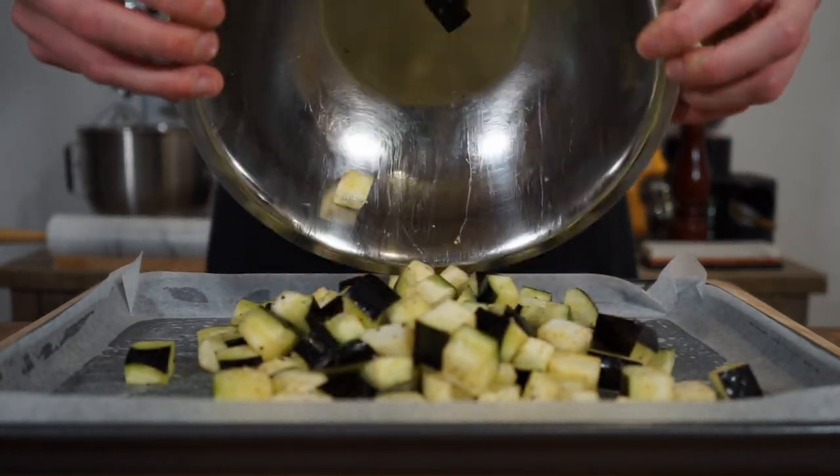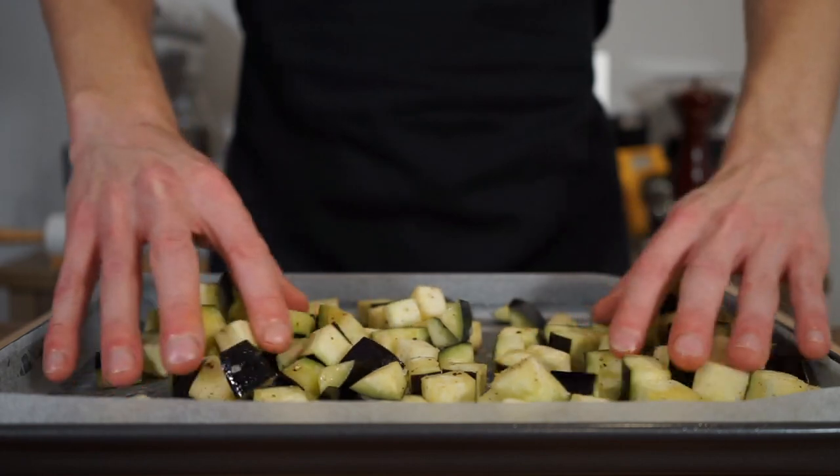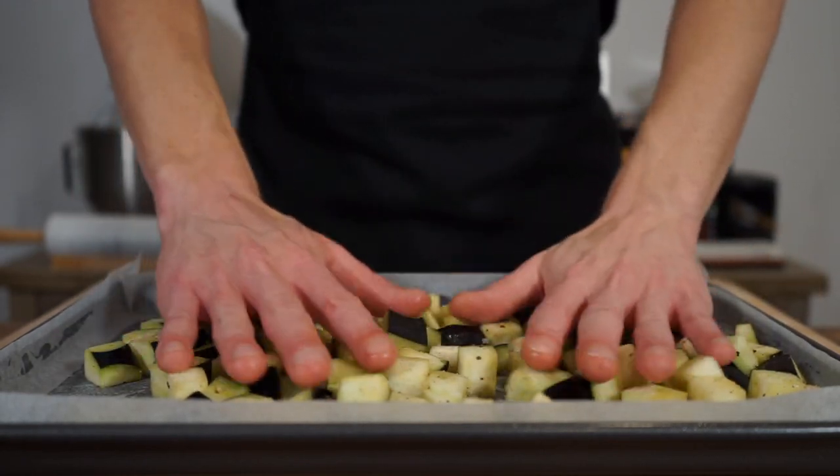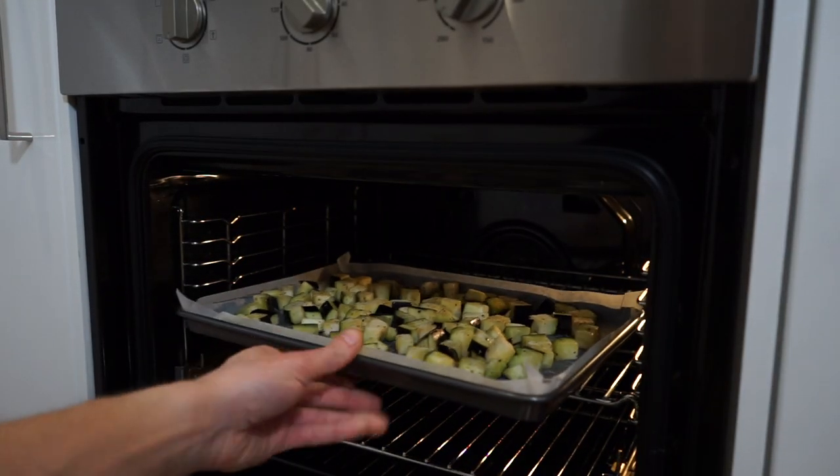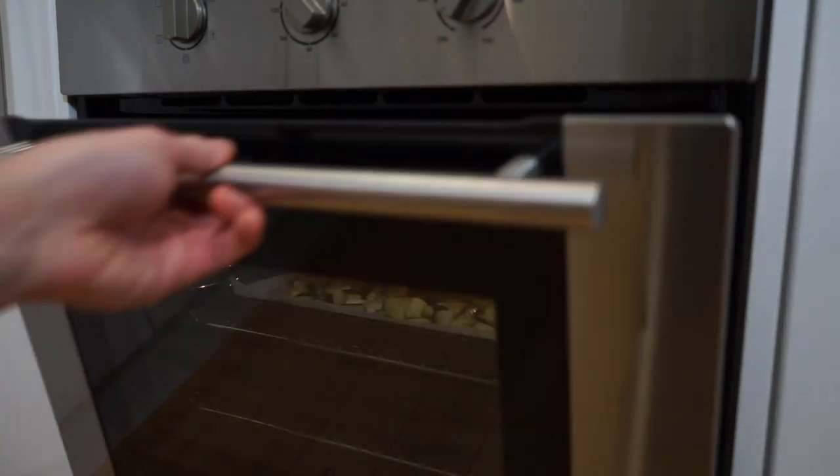Transfer it to a baking tray lined with parchment paper, spread it out so it's not all on top of one another, then make your way over to a preheated oven set to 220 degrees Celsius or 430 degrees Fahrenheit and roast for 25 minutes, mixing it around halfway through.